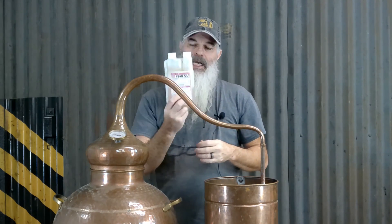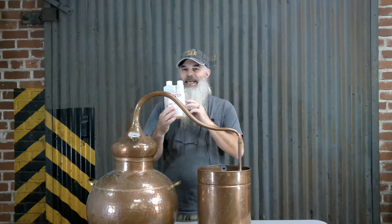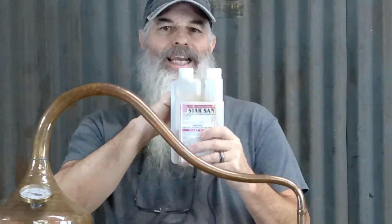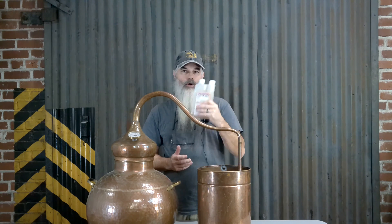This is Star San. This bottle is half empty and it's probably like three years old — still works. Whether it's going to clean copper, we'll soon find out. This stuff is like $24 for a 16-ounce bottle. But what's great about it is it's concentrated — it has this little fill measuring chamber right here that measures out a half-ounce or one-ounce. One ounce will make five gallons of cleanser. So what we're going to do in this video is try and clean this still with five gallons of cleanser made with this three-year-old Star San.